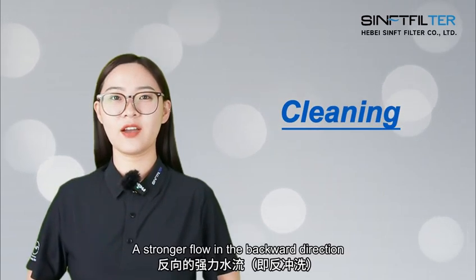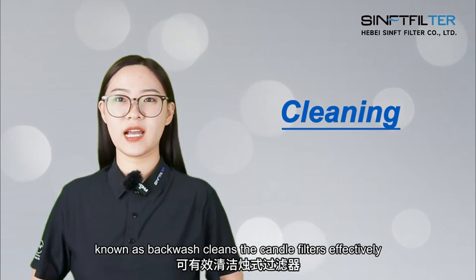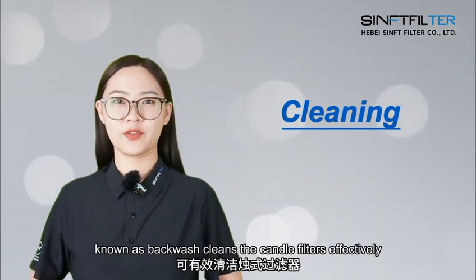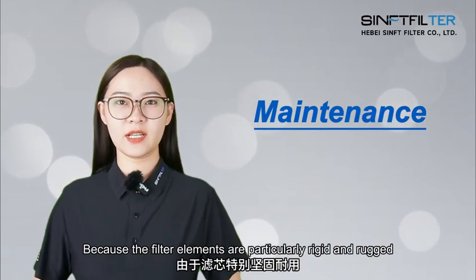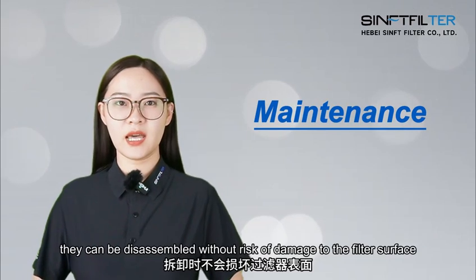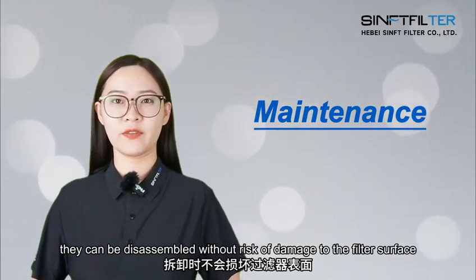A stronger flow in the backward direction, known as backwash, cleans the candle filters effectively. Because the filter elements are particularly rigid and rugged, they can be disassembled without risk of damage to the filter surface.